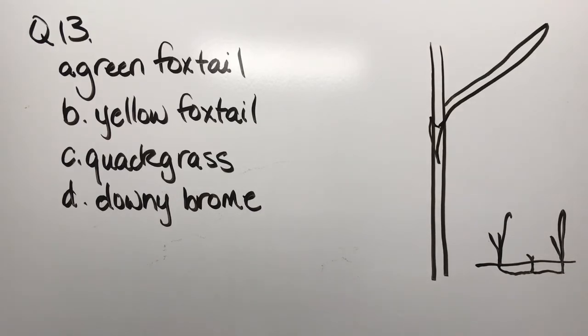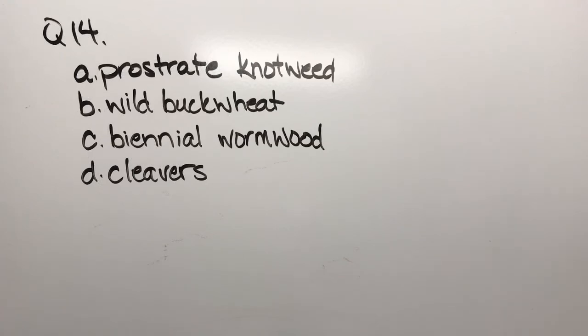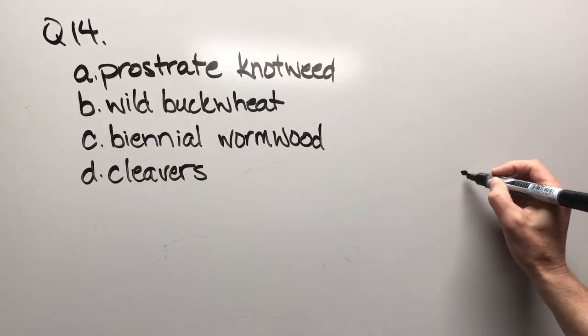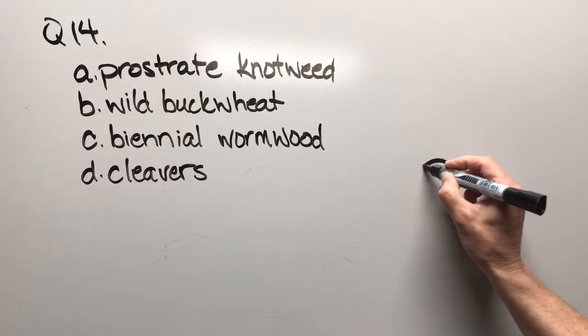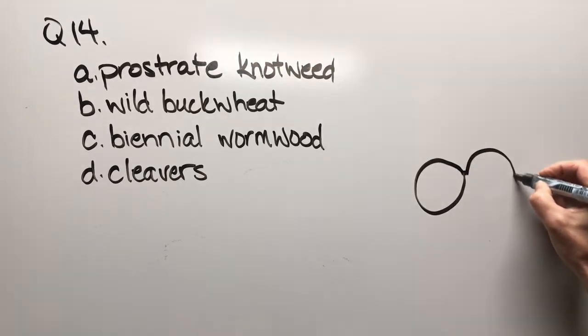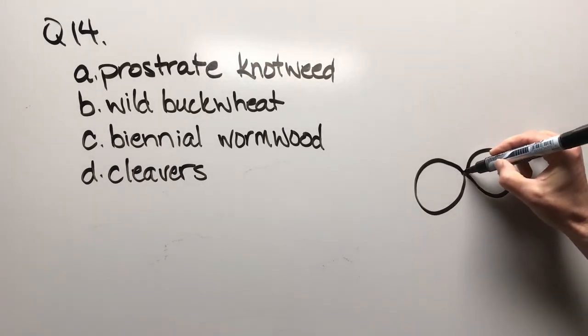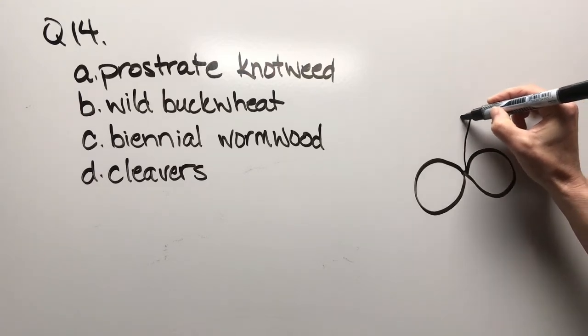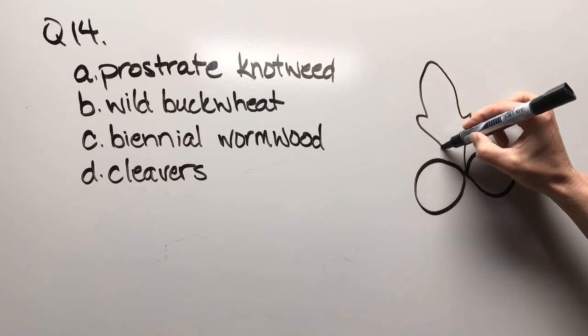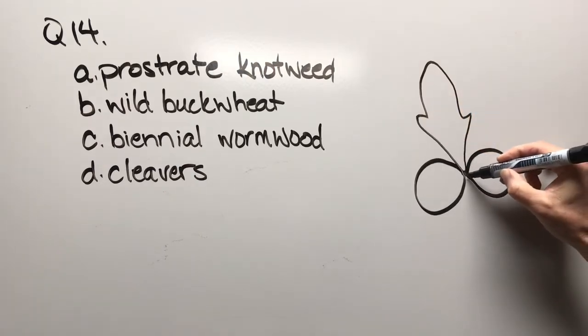Question fourteen: prostrate knotweed, wild buckwheat, biannual wormwood, or cleavers. Drawing the cotyledons and then the first true leaves.